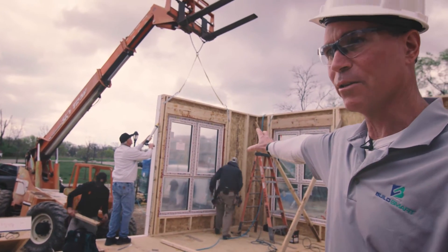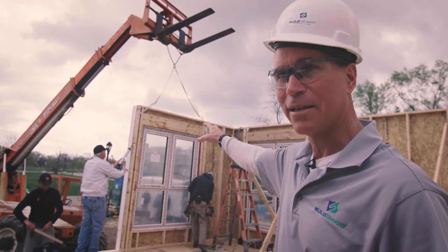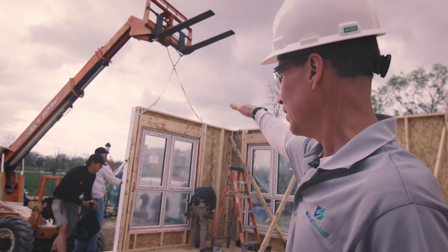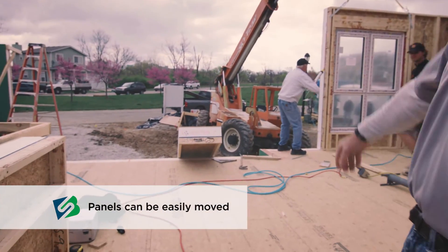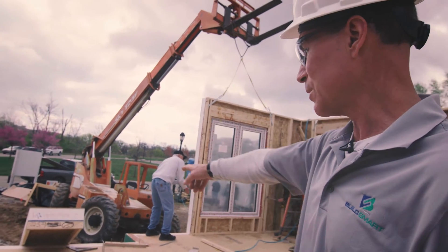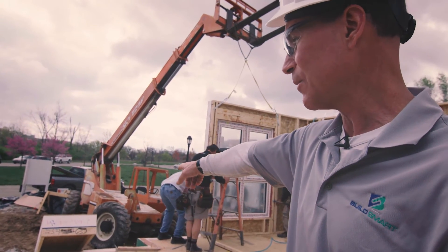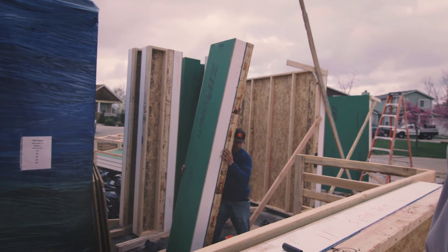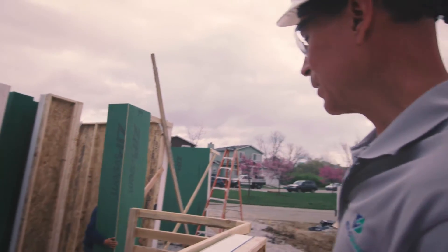Some of the panels are a bit heavier — particularly the ones with twin windows. If you have an all-terrain lift or a small crane to lift those into place, most of the other panels are actually easily handled manually. The ones without windows that are six feet and under can be easily delivered to the edge of the job site and handled by one person. Here we have a corner unit being handled by one person, loaded up onto the platform framing and readied for installation.